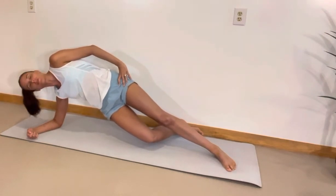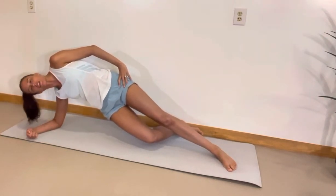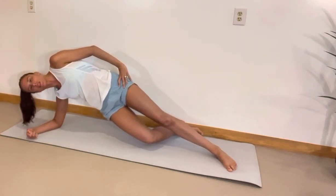You're going to use your bottom leg foot against the wall and you're going to engage your hamstring by imagining like you're dragging your foot backwards, which is going to work the back part of here.